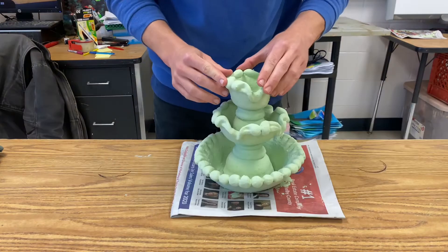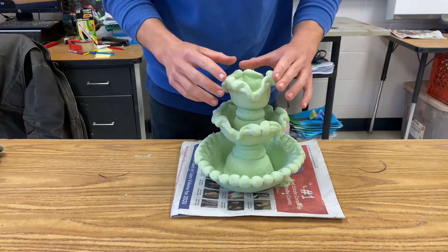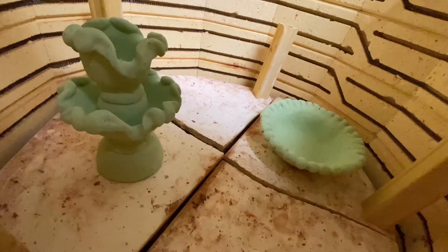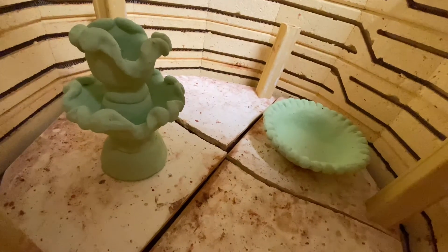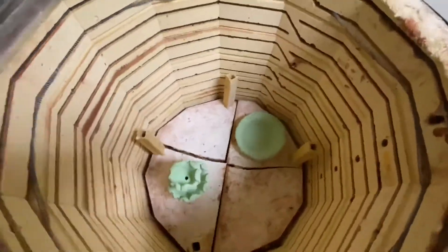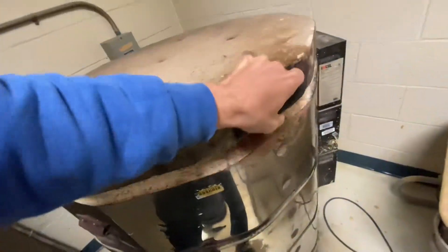Looking good — I'm going to set the top piece onto the middle of the fountain and hope that those fuse, but I will separate the bowl and the fountain piece in the kiln so they are not fused. Remember we still have to get up underneath that fountain piece to install the fountain pump. Then we'll close up the kiln and fire this thing.